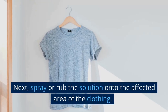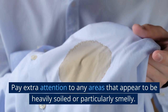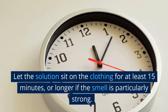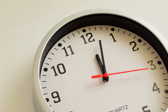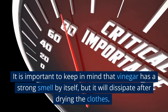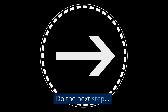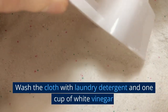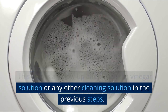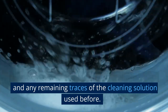Spray or rub the solution onto the affected area of the clothing. Be sure to saturate the area thoroughly, paying extra attention to any areas that appear heavily soiled or particularly smelly. Let the solution sit on the clothing for at least 15 minutes, or longer if the smell is particularly strong. The vinegar will help break down and neutralize the fish odor. Keep in mind that vinegar has a strong smell by itself, but it will dissipate after drying. Then do the next step: wash the cloth with laundry detergent and one cup of white vinegar.